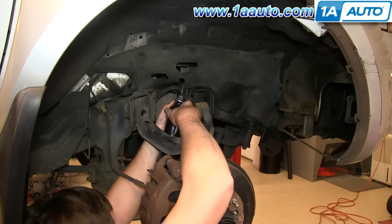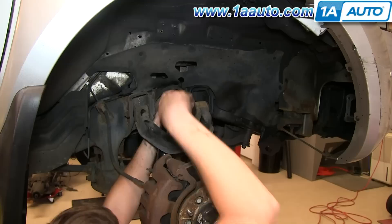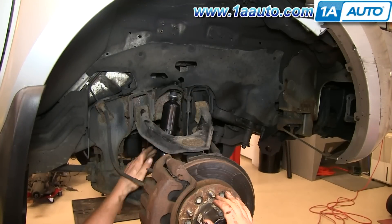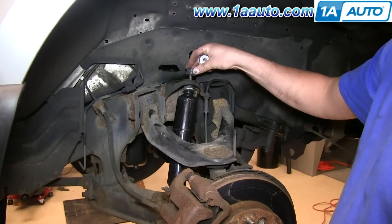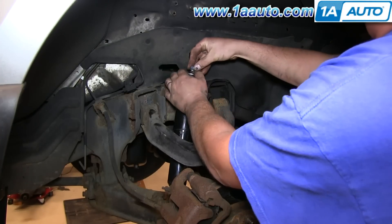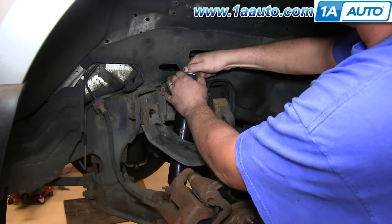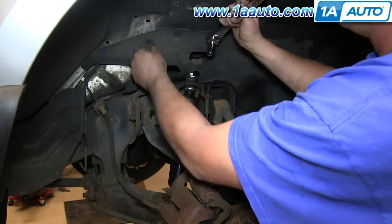From underneath, pull down on the shock to compress it and let it go into the hole where it mounts up top. Put the rubber bushing and then your last metal washer and then the 14 millimeter nut on top. Use a 14 millimeter socket and ratchet to tighten it up.